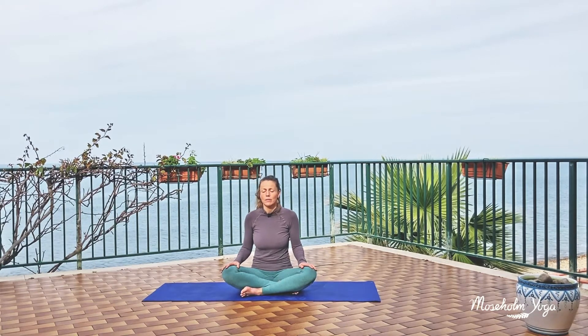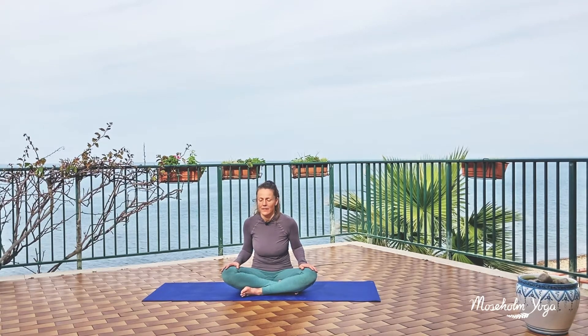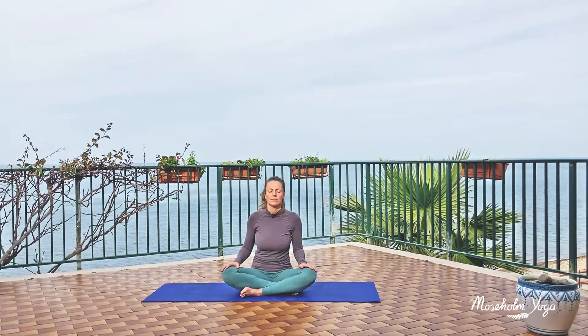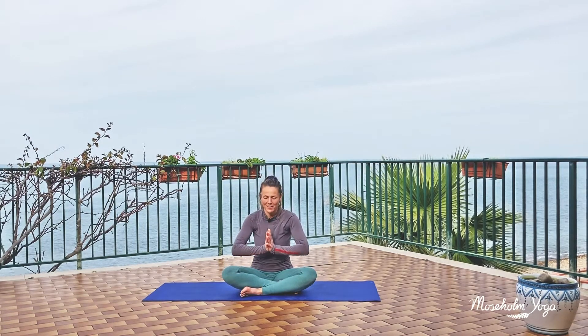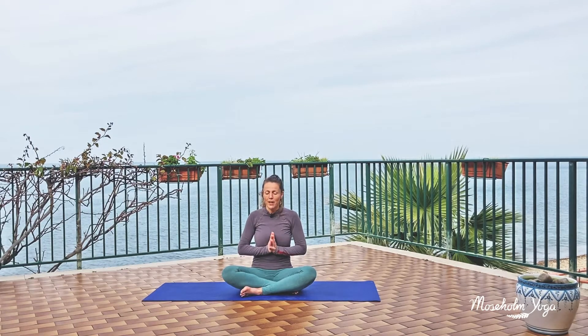Take a deep breath in by your nose. And long, slow breath out by your mouth. Deep breath in. And long, slow breath out. Take another deep breath in, and this time let your arms float out to the sides and all the way up high. At the top, bring your palms together, close your eyes, and bring your thumbs to your heartbeat. Relax your shoulders back and down. Take another deep breath in by your nose, and long, slow breath out by your mouth. One more time, a deep breath in, and long, slow breath out.